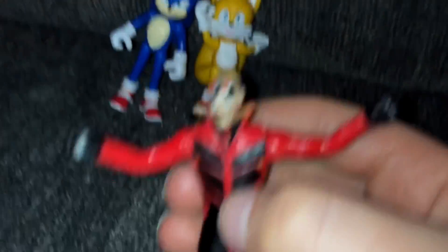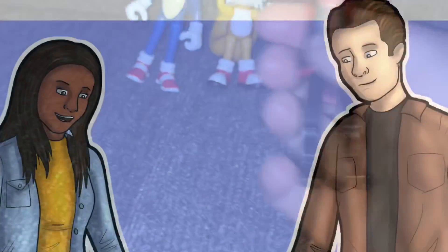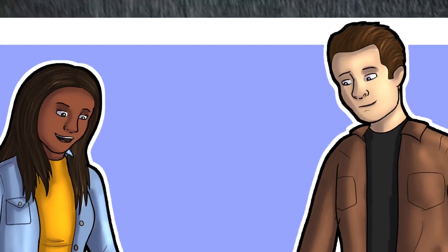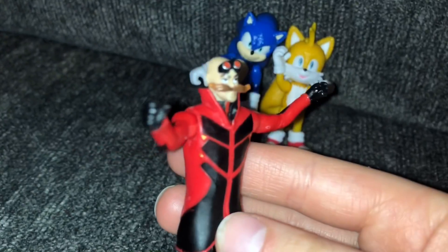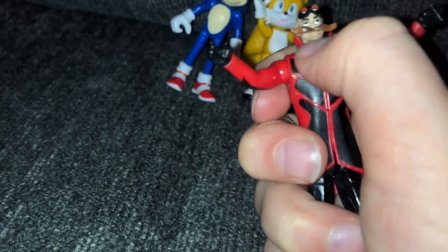Now let's move on to Eggman. Here is Eggman. They really captured a human really well. I haven't seen many human figures like this. I wonder if they're going to make Tom and Maddie figures — that'd be kind of interesting. This really looks like Jim Carrey, to be honest. I like the details on his jacket. I'm glad we're going to get an actual Eggman figure, other than the one we had in the first movie. His soles are flat, but I really like the details on his jacket.